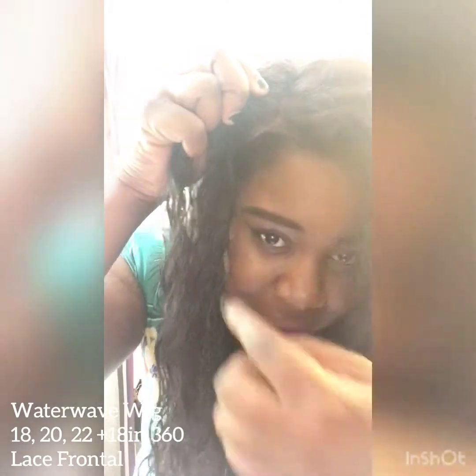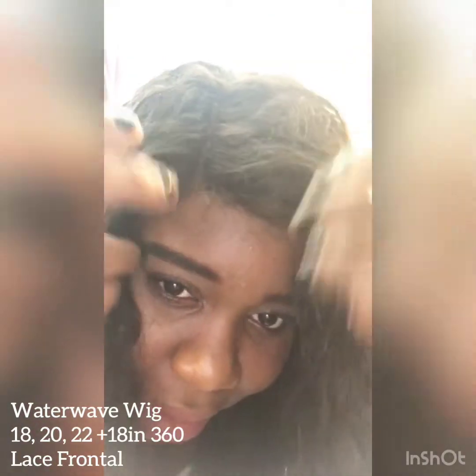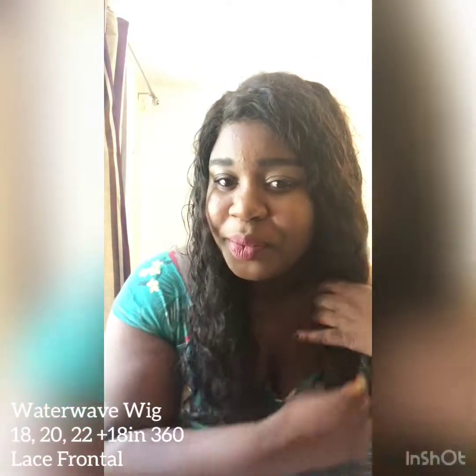If I just pull it off for you — what I have underneath is my wig cap, which has gone a bit more into the back. But what you do is just put the hair on your scalp and that's it. It really looks like your own hair, which is amazing.